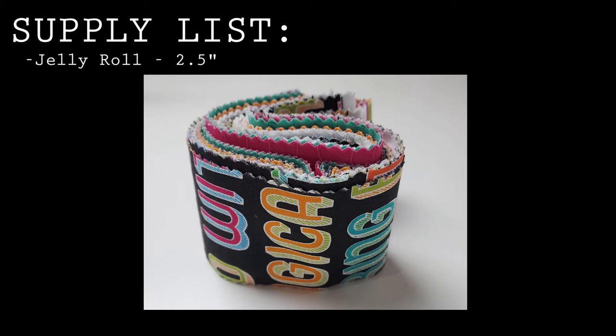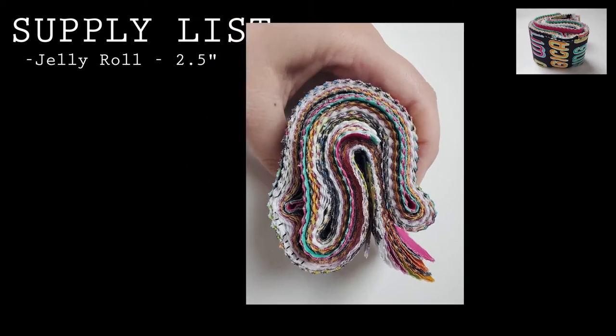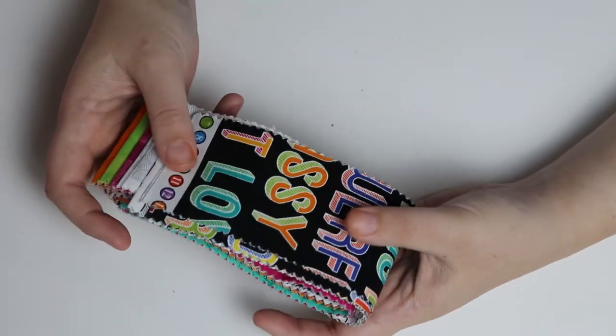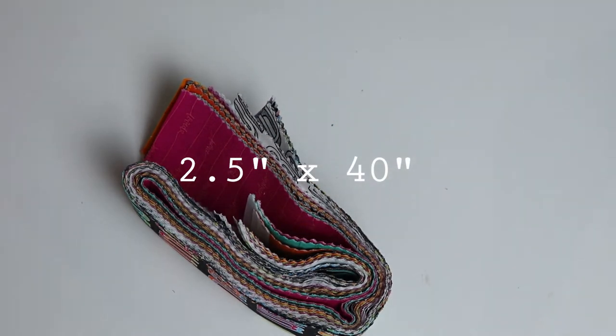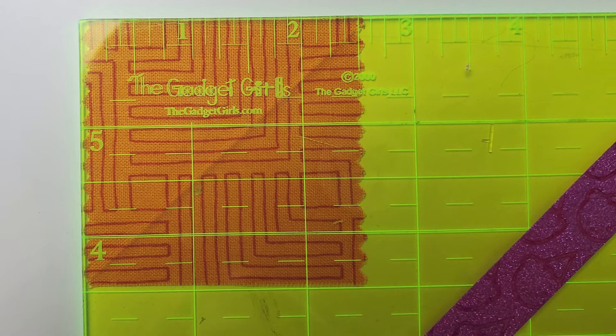Okay, on to ornaments. Let's talk about the things that you're going to need. A jelly roll of fabric. Now you can make your own jelly rolls or you can buy a pre-cut jelly roll. A jelly roll is just a phrase for a strip of fabric that is two and a half inches wide, usually the width of fabric — so two and a half inches wide by 40 inches. You'll need to cut your fabric in two and a half by two and a half inch squares.